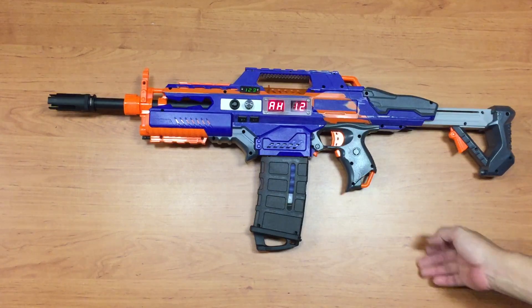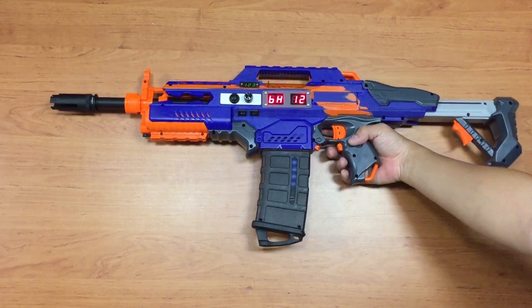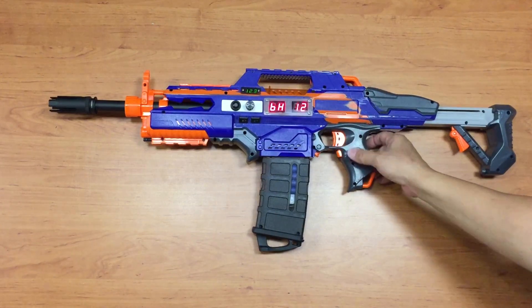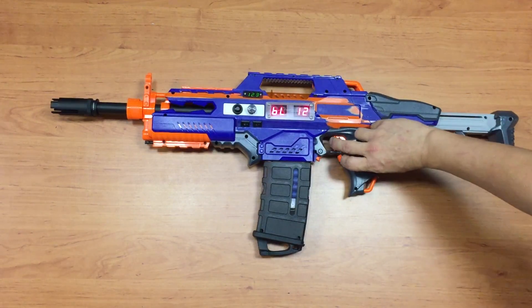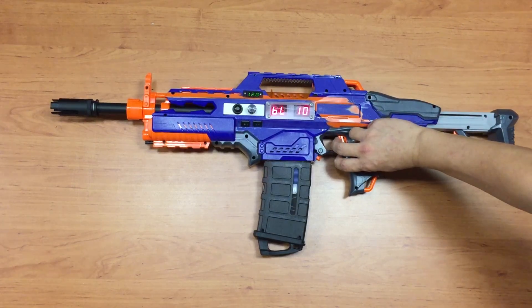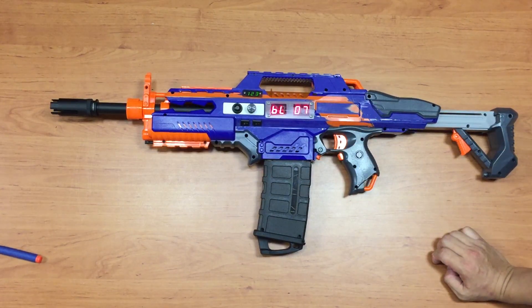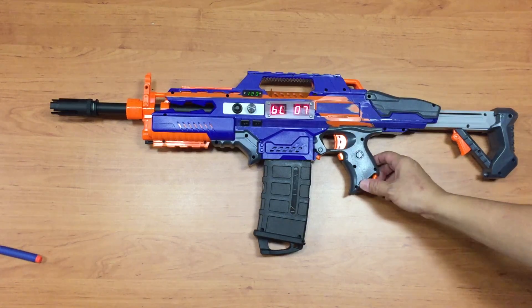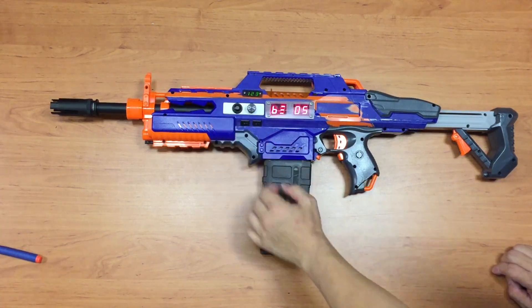It's still on full auto at highest RF, so let's change the firing mode to burst and set the RF to low. It should fire 5 darts per burst — let's take a look. That is 5 shots per burst.